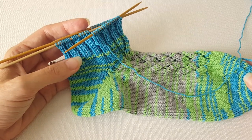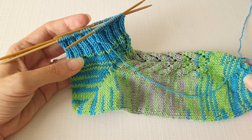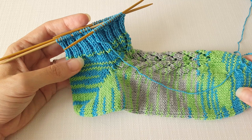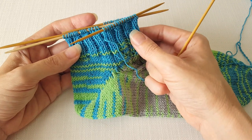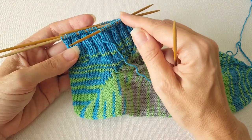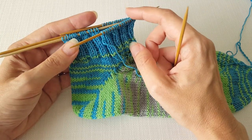Hi, this is Ellen from the Chili Dog, and today I'm going to show you how to do a suspended bind off on a ribbed sock cuff. I'm finishing up a pair of toe-up socks and I'm ready to bind off my work. I want to make sure that the cuff is going to be stretchy enough to pull over my foot and also to prevent the edge from digging into my leg, so I'm using a suspended bind off instead of a regular one.